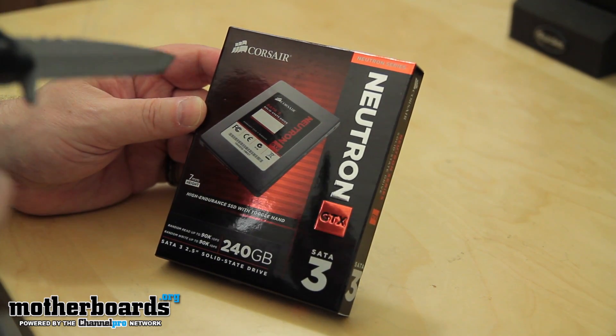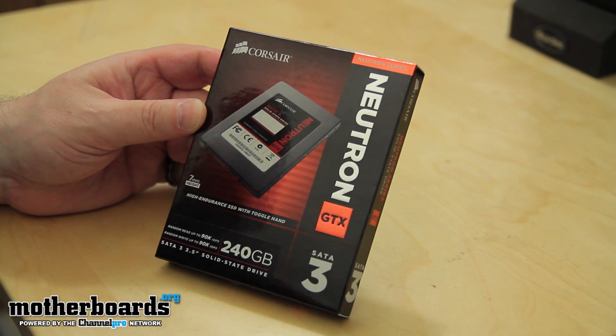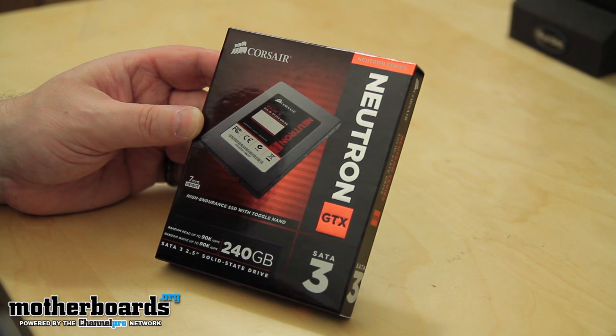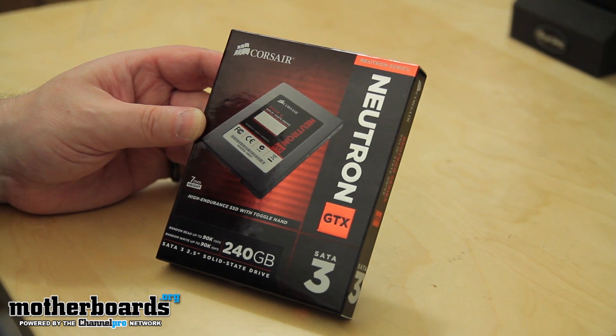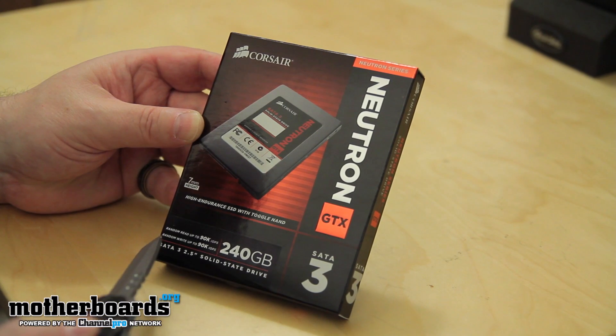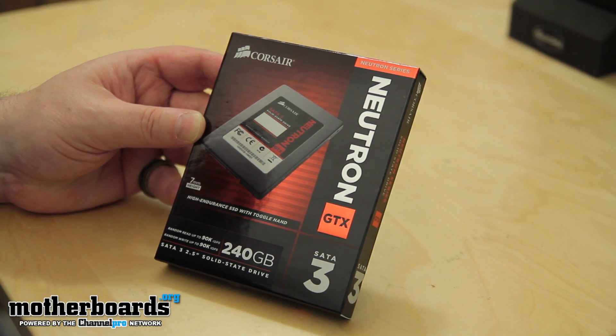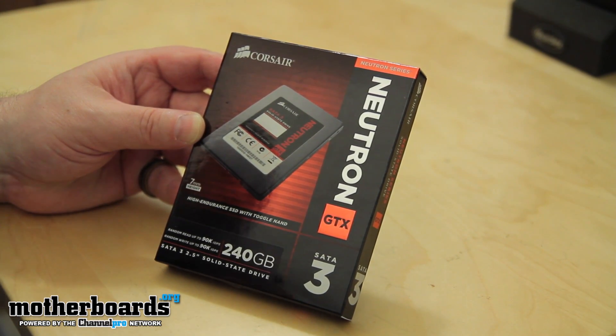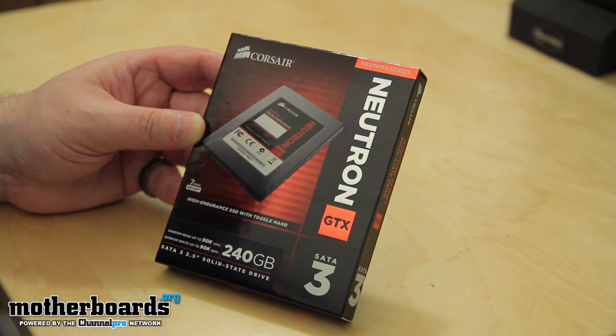Here we can see the box of the new Corsair Neutron Series GTX 240 gigabyte SSD. This SSD features its own processor and new technologies like Toggle NAND, which I'll get into more in my written review. On the front, they show random read up to 90K IOPS and random write up to 90K IOPS. This is a seven millimeter height drive — you guys asked us to include that, and Corsair makes it nice and easy by putting it right on the box.